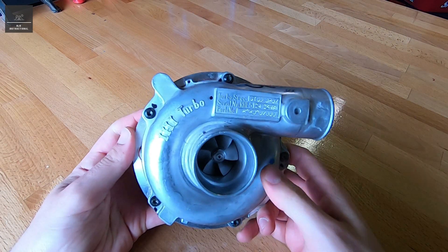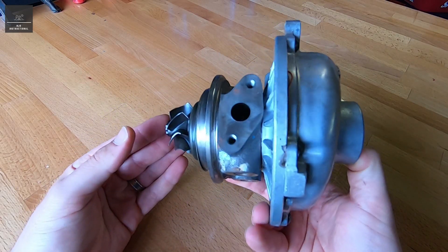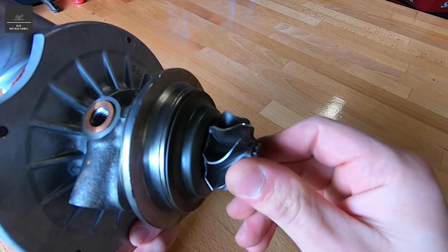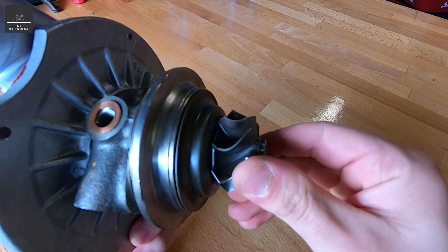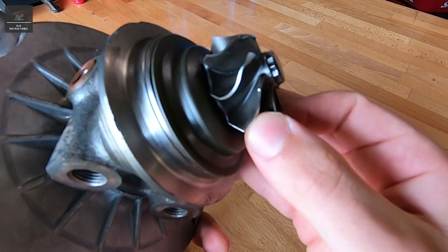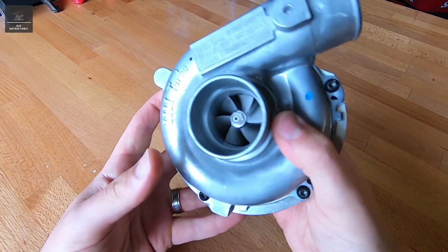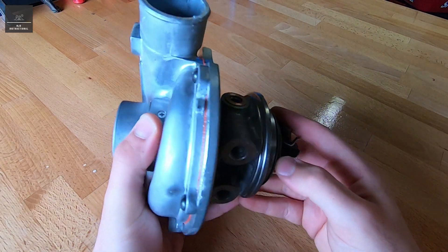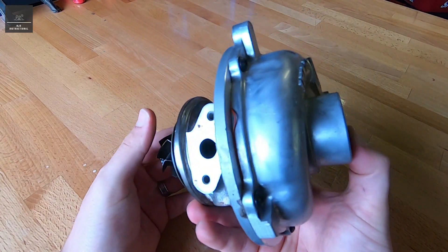Hi there, today I'm going to show you what's inside a turbocharger. This turbo has been damaged, so if you have a look at this exhaust turbine, you'll see that it's been chipped and bent. So even though it's a fairly new turbocharger, it's actually no good. So we're going to pull it apart and just have a look to see what's inside.